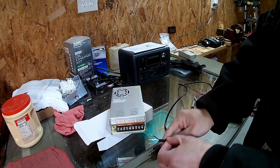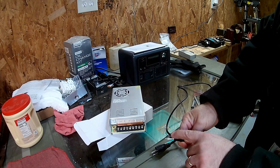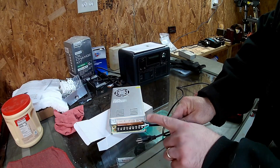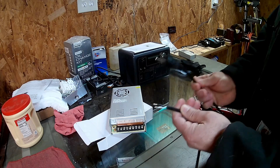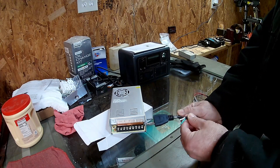I opened up the wires a little bit and identified which wire was which: black being the line voltage, white being the return, and green being the ground. I was lucky these followed the standard codes for wire in a cord. Sometimes you'll open up a cord and they don't — you have to identify the wires individually, which you can do with a continuity tester on a multimeter.